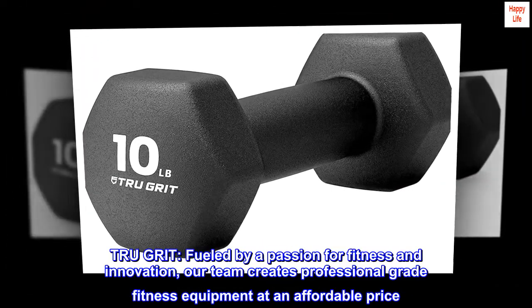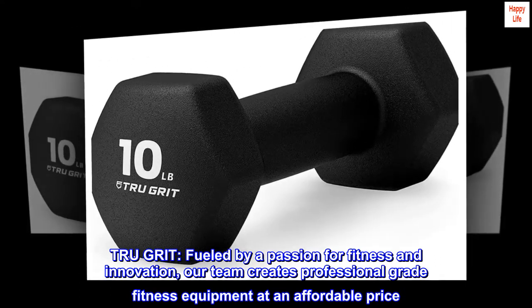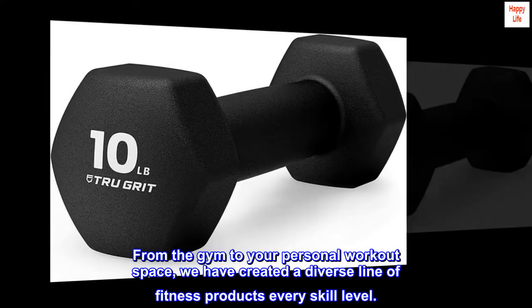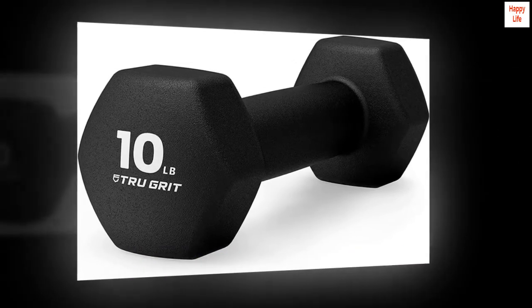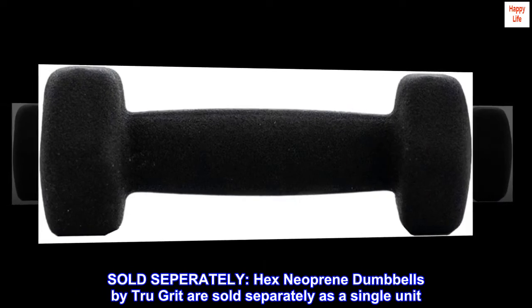TrueGrit: fueled by a passion for fitness and innovation, our team creates professional-grade fitness equipment at an affordable price. From the gym to your personal workout space, we have created a diverse line of fitness products for every skill level. Hex neoprene dumbbells by TrueGrit are sold separately as a single unit.